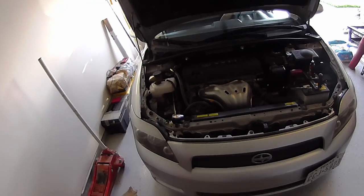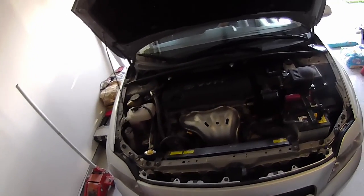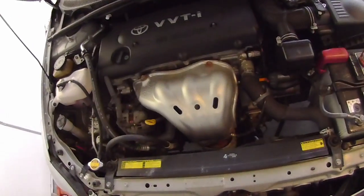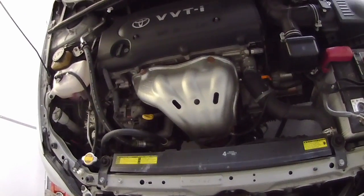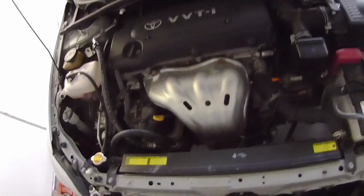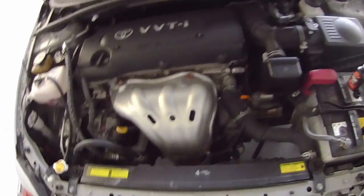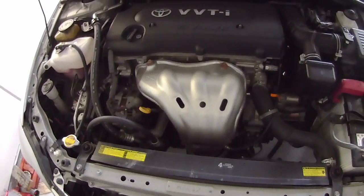This will also apply to a lot of other Toyota engines and transmissions, and my lovely assistant will demonstrate exactly what I'm talking about by depressing the clutch. When you press on the clutch in these cars, you will hear this little squeak. In my case it's not terrible yet, but if you do it slowly, it's really annoying.